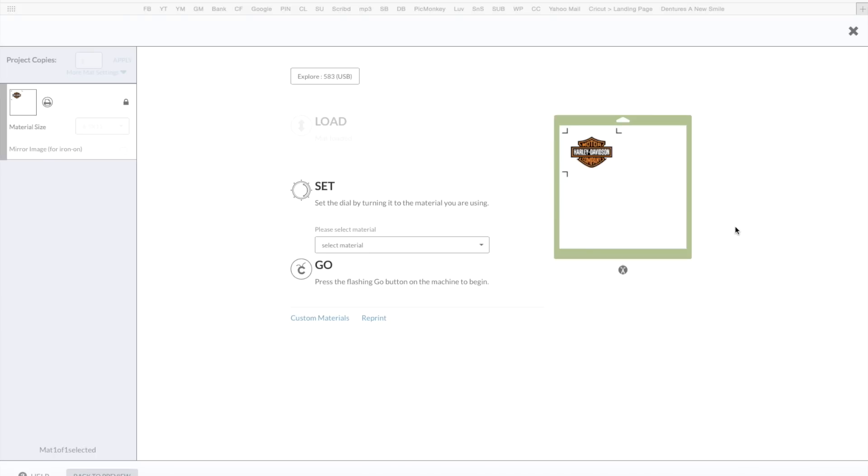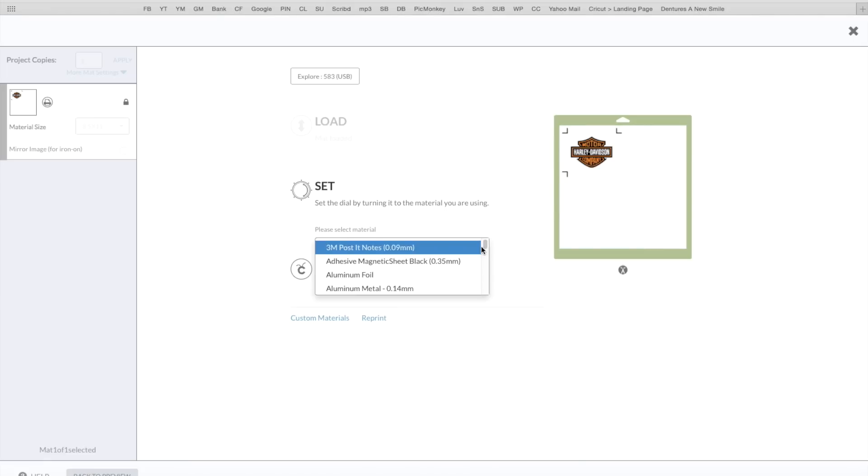All right guys I'm back. I want to show you this screen real quick — it printed out and it's already loaded in my mat. On the back of the instructions it does tell us to select magnet sheet, so we're going to go here where it says select material, click on that and go down to where it says magnet. It doesn't tell me the weight on here — I guess it's a lightweight magnet.